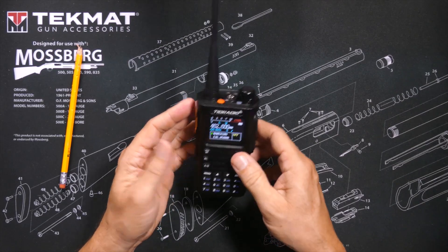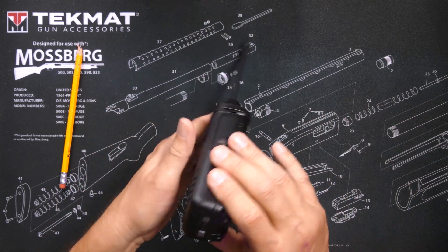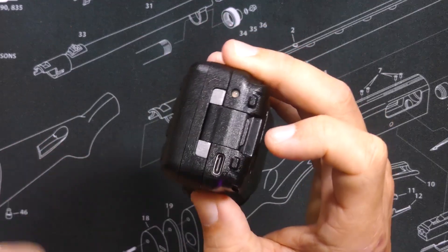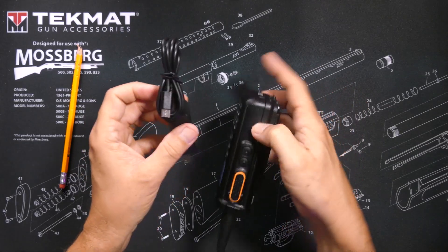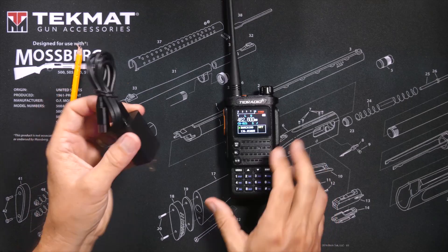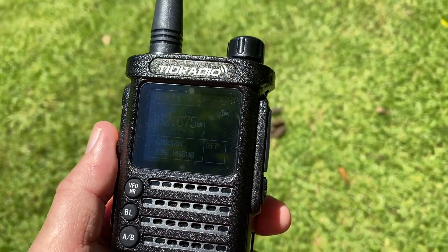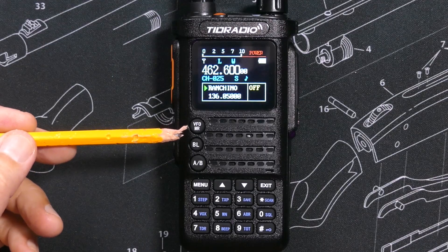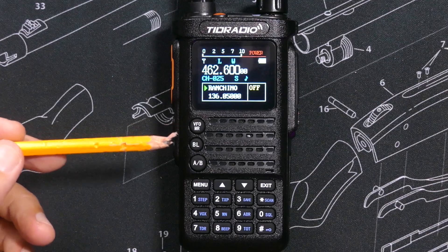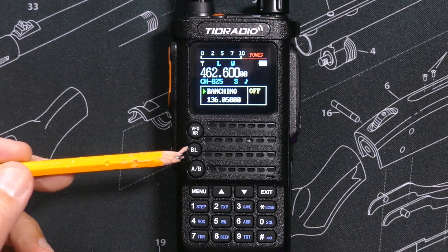The value pack does not come with a charging cradle. If you purchase just the radio itself, it does come with a charging cradle. But because I have the value pack I did not get a charging cradle — but it is not needed because it has the standard USB-C plug and charger. The radio has a bright color screen that does fairly well in bright sunlight.